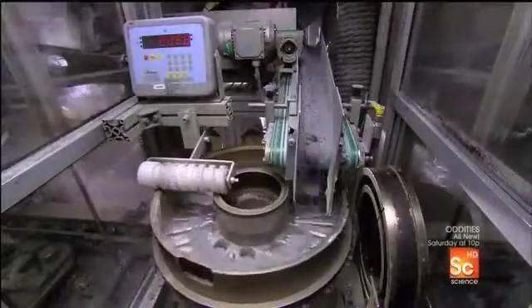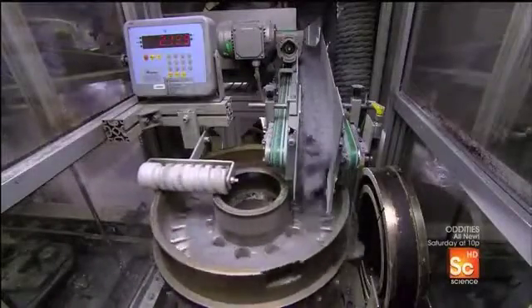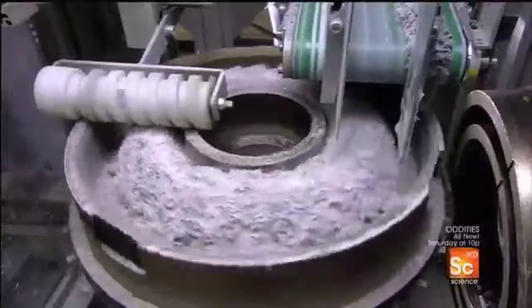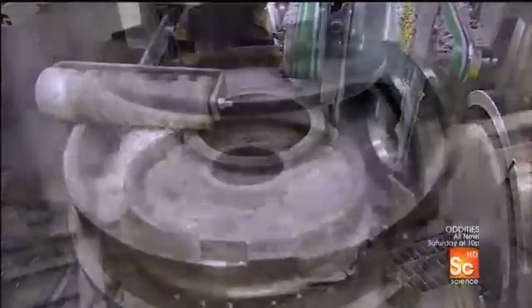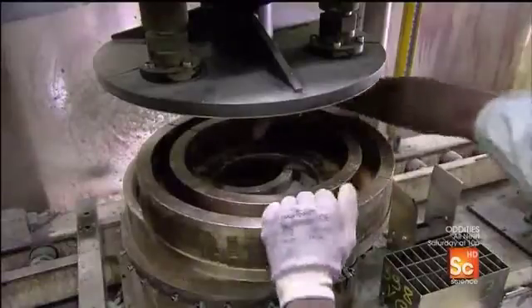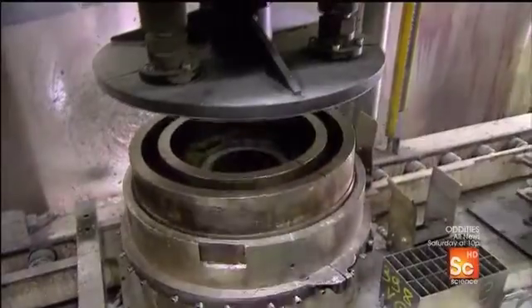Now the mold moves on to the next filling station, which fills the remainder of the cavity with carbon fiber. A roller levels the top. Then workers close up the mold and a small press pushes down the cover to lightly compact the contents.